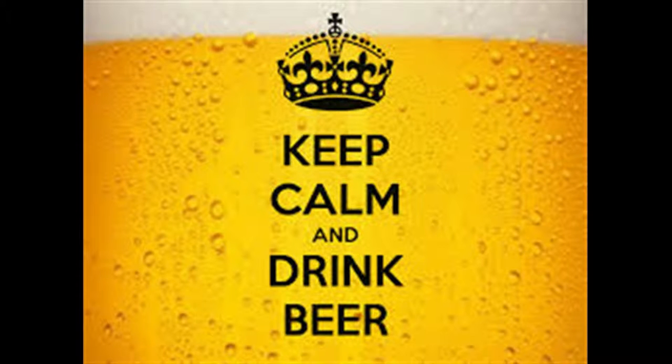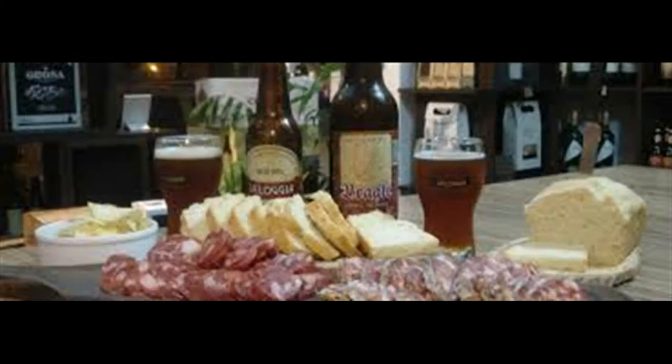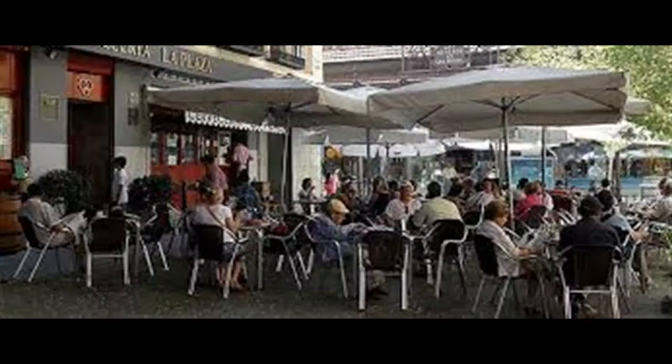We love to sit on a nice terrace of a bar, take refuge from the summer heat in the shade, and refresh ourselves with a cold beer. Do you know how it's made? Here we have a simple manual on how beer is brewed.